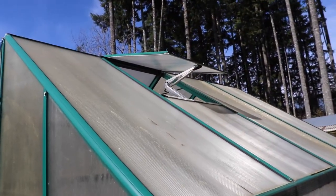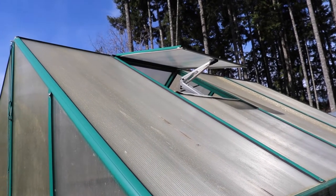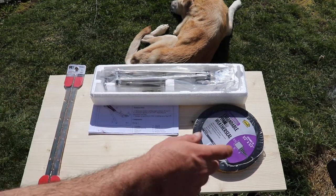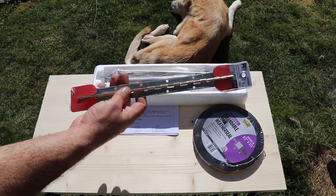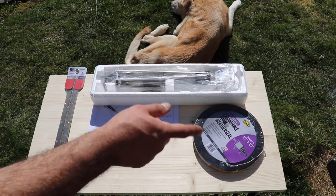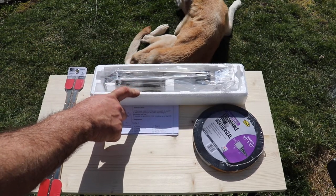If you take a look at this greenhouse here, the window opener has already opened up for the day. In order to complete this build you're going to need the opener, some expandable foam weather seal, a hinge — I like using a piano hinge — and a solid piece of wood. I'll put a link in the description below in case you want to get one off Amazon.